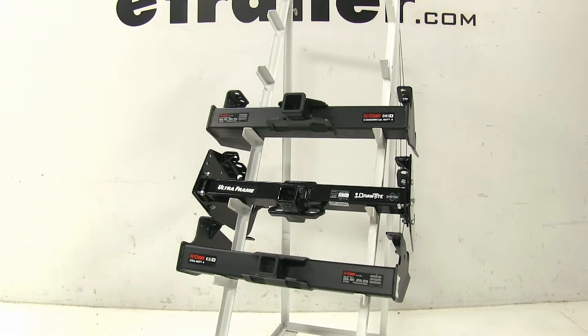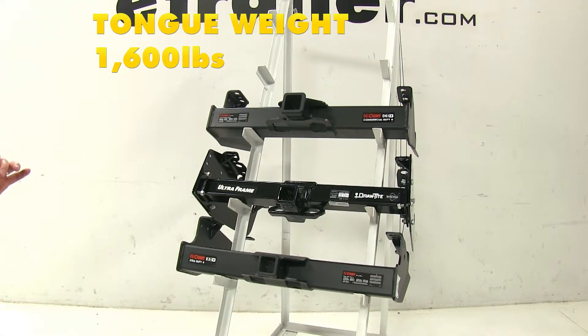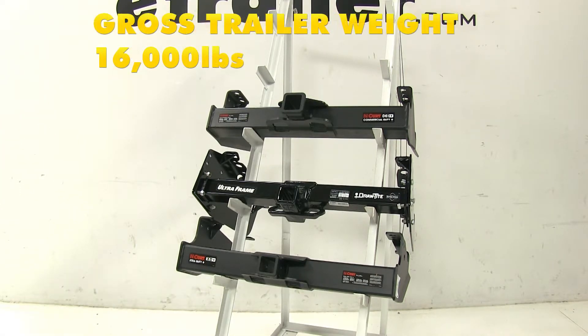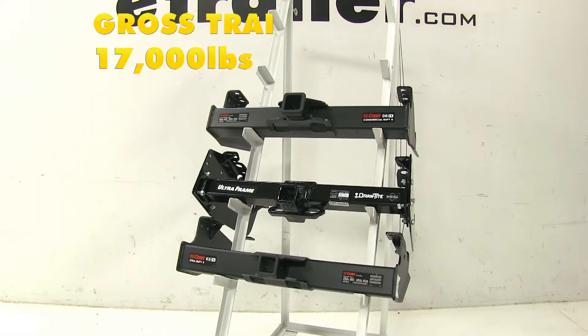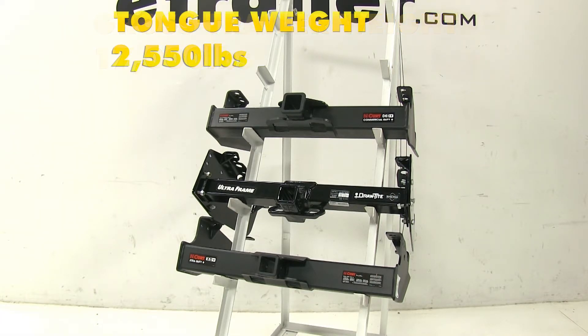However, with the Draw-Tite, the tongue weight is going to remain 1,600 pounds, but it does get a bump up with the towing capacity of 16,000 pounds. And with the Curt Class 5 at the bottom, it's also not going to change — it's going to be 17,000 pounds for towing capacity and 2,550 pounds for max tongue weight.